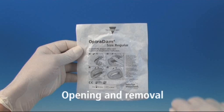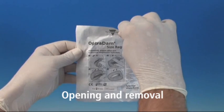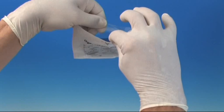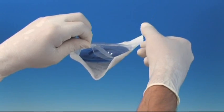Optredam is the first rubber dam to be available in hygienic disposable packaging. To remove it, peel the transparent part from the white part starting from the marking. Optredam is available in two sizes: regular and small.